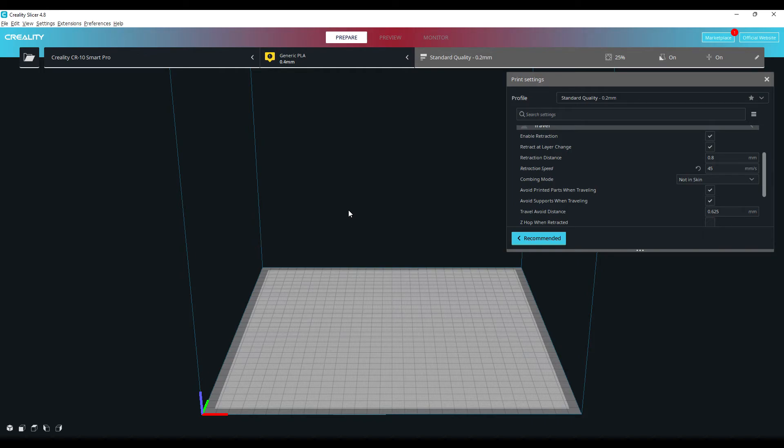I always show you the prints and they're always sliced using this program, so you can see the prints I've been producing are actually good — just using the base settings that come pre-installed. So yeah guys, just a short video to say give Creality Slicer a go and I think you'll get some really good results. Anyway, that's it from me — catch you all in the next one, cheerio!